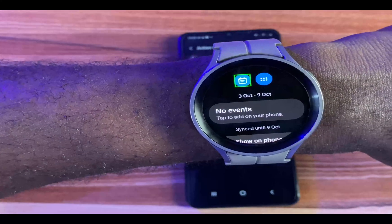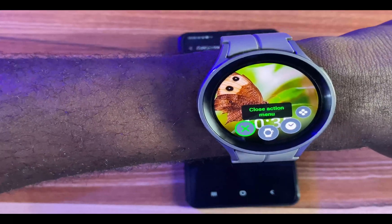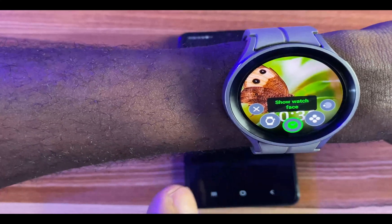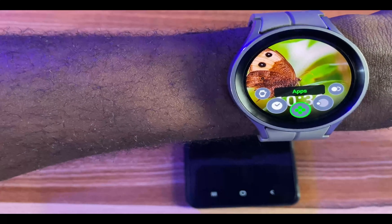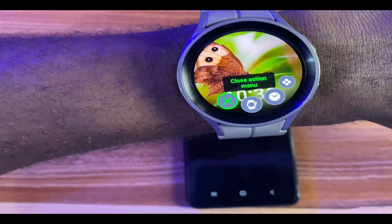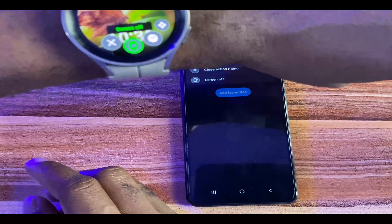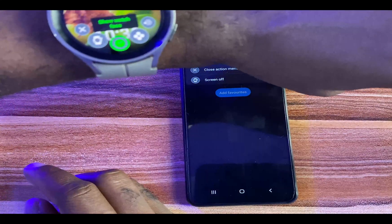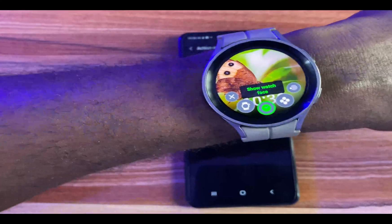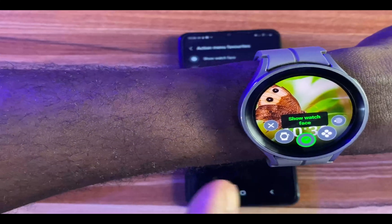I'll add Show Watch Face as well — okay, I'm good with those favorites. When you activate Universal Gestures, those three favorites are added to the first three options you see on the action menu screen. Going to the previous item, you can see: Close Action Menu, Screen Off, Show Watch Face. That is the benefit of adding favorites — it allows you to have your favorite actions show up right on the action menu.